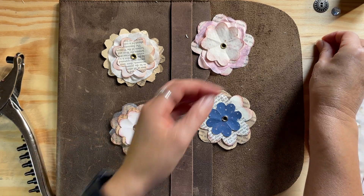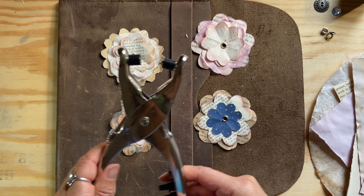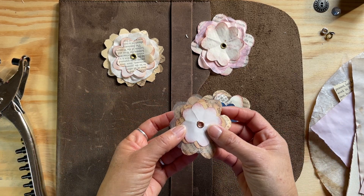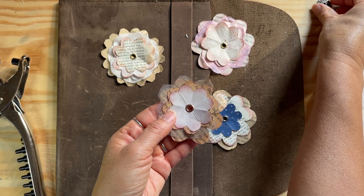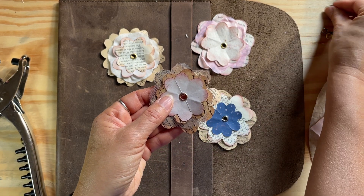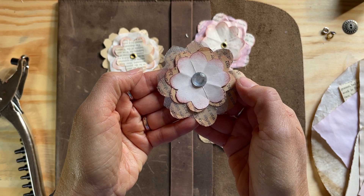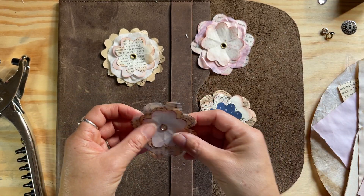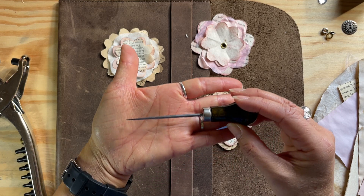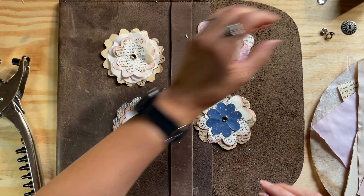In addition to the paper, you'll need some grommets and something to set those grommets with. If you don't have grommets, don't worry — you can still take your layers and just staple them through the middle, then use some hot glue and glue a button over it, or one of these little gem embellishments. You'll also need something to poke the hole through the middle — I just use this from my bookbinding kit.